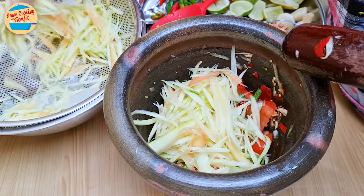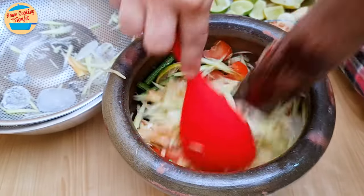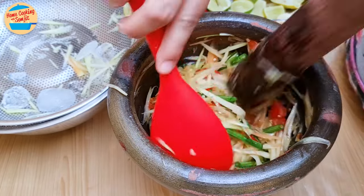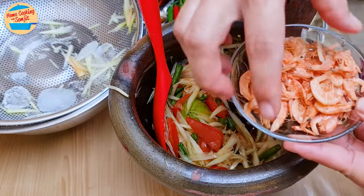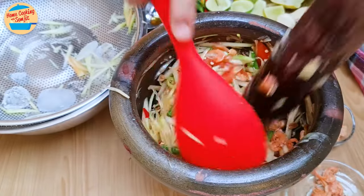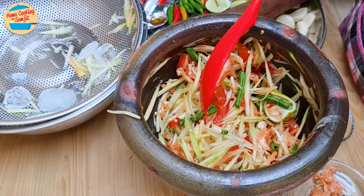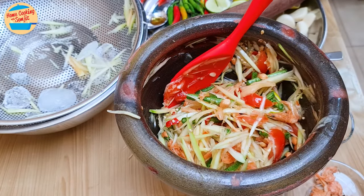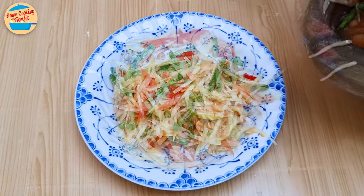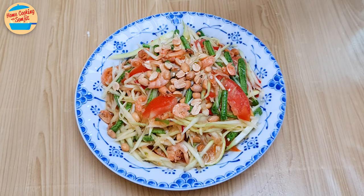Then add all the papaya strands and gently pound until well combined. Give it a taste — it is delicious. It should be sweet and sour; more seasoning can be added if preferred. Next, add about 3 tbsp of dry prawns and 2 tbsp of roasted peanuts, and pound to mix again. Now this is perfect — the peanuts make it creamy and the dry prawns make it fragrant and umami. Transfer the Som Tum Thai to a serving plate and garnish with some dry prawns and roasted peanuts. The delicious Som Tum Thai is ready to be served.